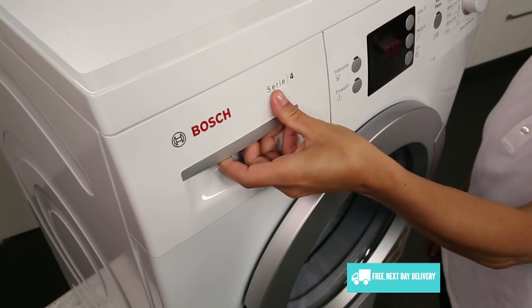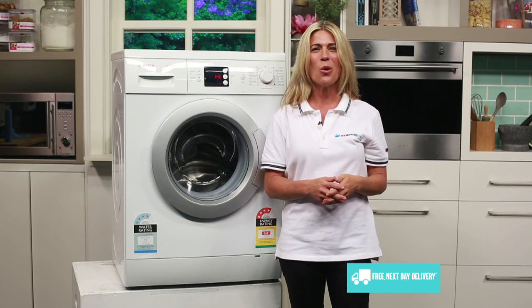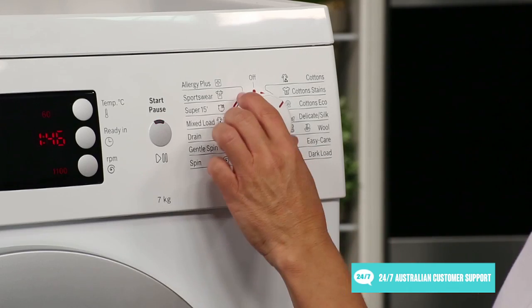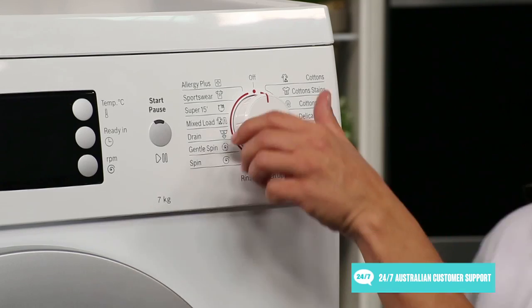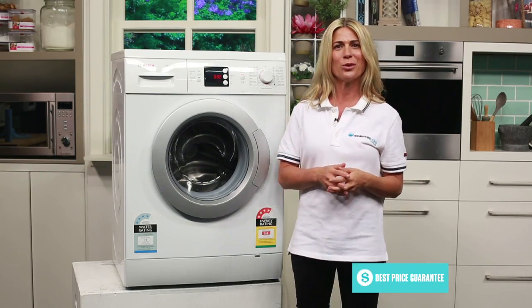If this is your first foray into the world of front loaders, make sure you check your powder, liquid or tablets to ensure they're suitable for front loading machines. When the control dial is at 12 o'clock, the washer is off. It switches on automatically as you turn the dial and select from its 12 cycles plus 2 spin cycles.